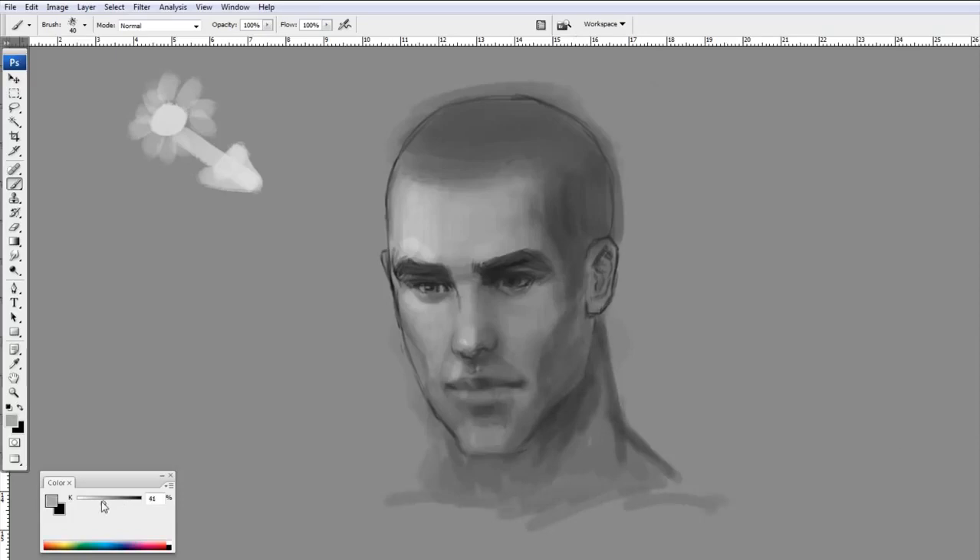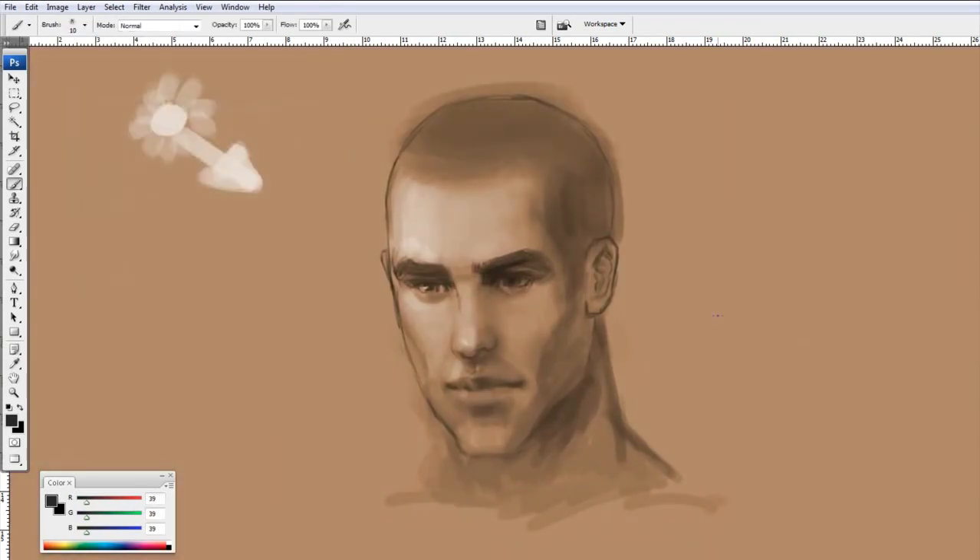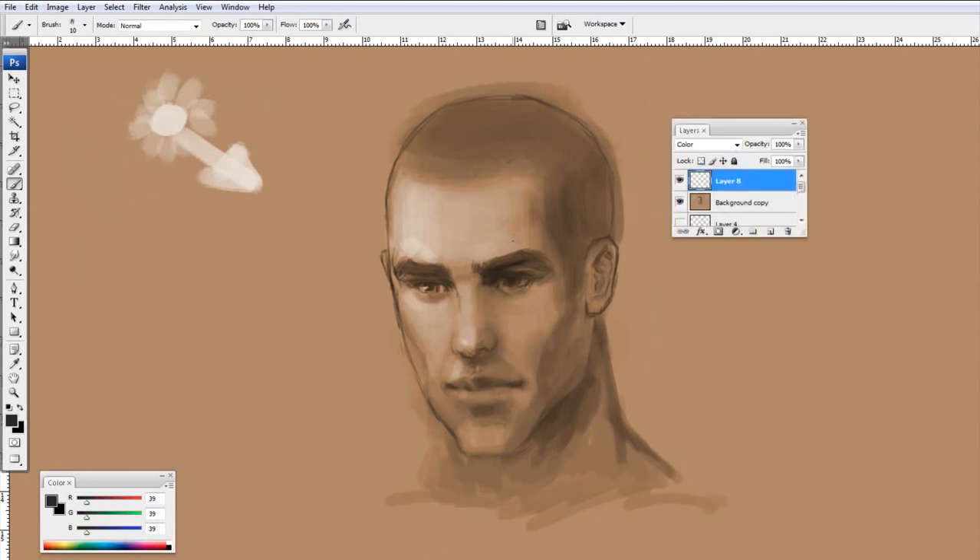When I'm satisfied with the values, I'm going to convert the grayscale image to an RGB image. Then I'll hit Ctrl+U to bring up the hue and saturation, hit colorize, and find a general skin tone color. Then I create a new layer and set the mode to color. I'm just slightly adjusting the color — pushing it a bit to green, blue, or red. Any part with hair will take on a blue or green color note. The ears, eyes, nose, and mouth will all get a bit red. The forehead or bony parts will probably get a bit yellow. But all these color changes are very subtle, and that's what gives the realistic look.